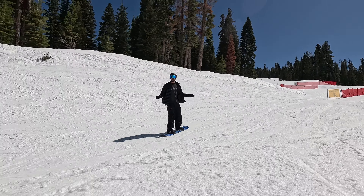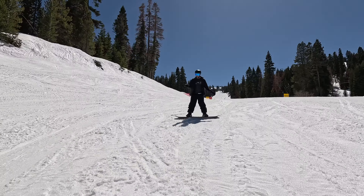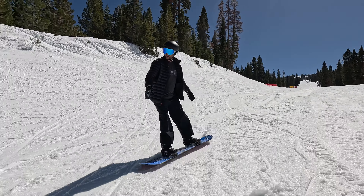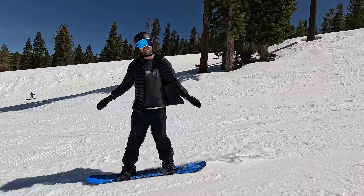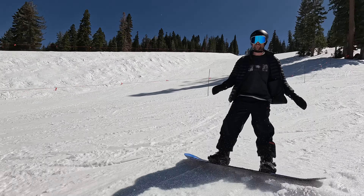Before you take your 50-50s to a box, you can just practice them on the snow — imagining a box in front of you, doing a few speed checks, riding with your board straight and flat, and then when you're getting too much speed, a couple more speed checks to slow yourself down.